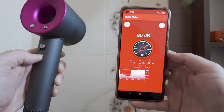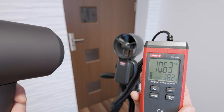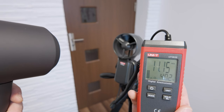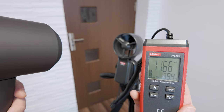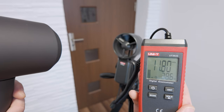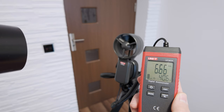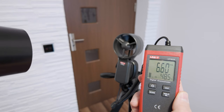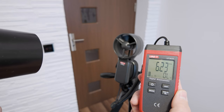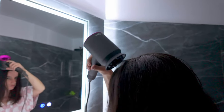Proper airflow is important in reducing the drying time, so I compared the air velocities produced by the two devices with an anemometer. This could provide, besides the air velocity levels, a secondary measurement of the air temperature blown at your scalp. The Dyson Supersonic produced an air velocity of 11.3 meters per second, while the more affordable hairdryer delivered an air velocity of 6.6 meters per second at a temperature above 50 degrees Celsius. This comparison confirms that the Dyson Supersonic produces a much stronger airflow at a temperature level that is more gentle with your hair.